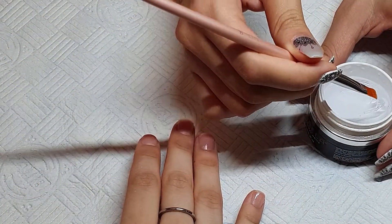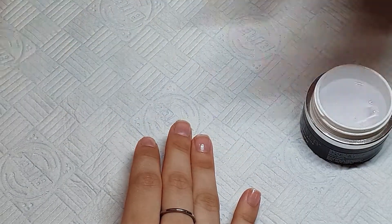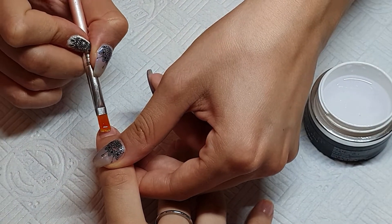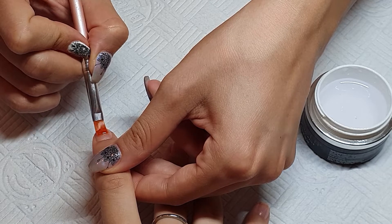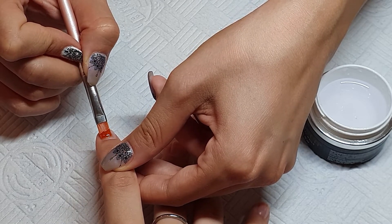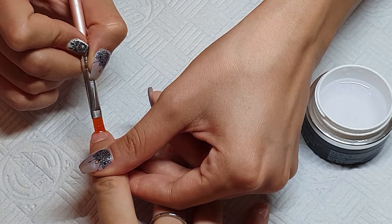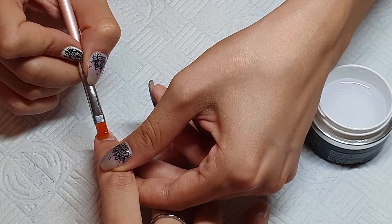Now I'm applying a thin layer of UV gel as the base — this improves adhesion before the next layer. I'm curing it in the UV light for 60 seconds, doing all the nails and curing in between each one.